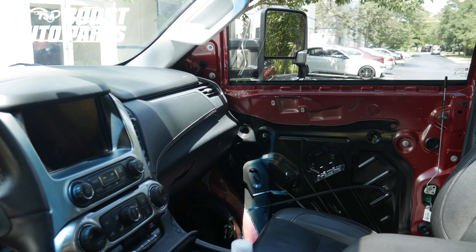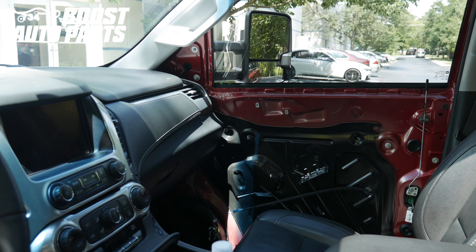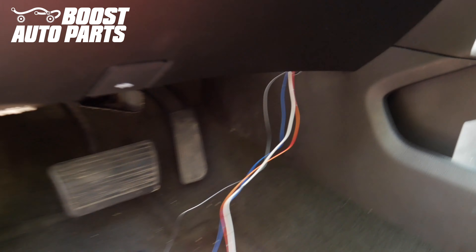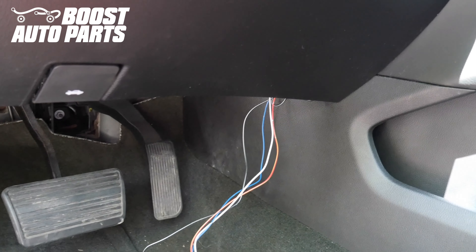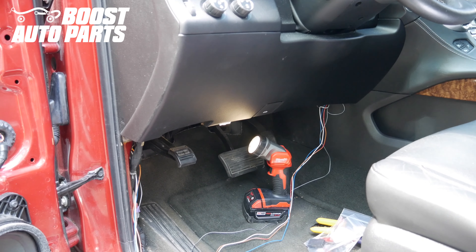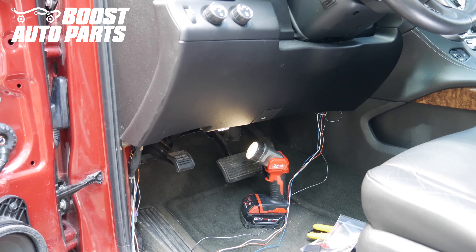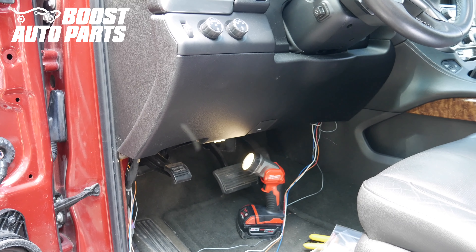The process for the passenger side is the exact same as the driver's side — we ran the wires beneath the dash and used the same coat hanger technique to get the wires over to the driver's side. Now if your original mirrors had turn signals, the turn signal will be plug and play and you will not need to wire in the turn signal or the ground — if so, you can disregard this step.